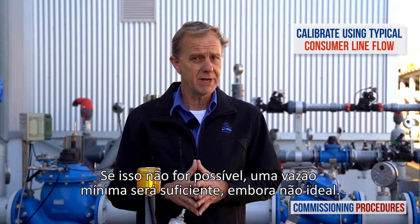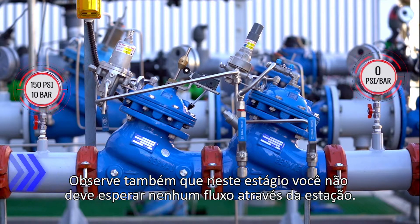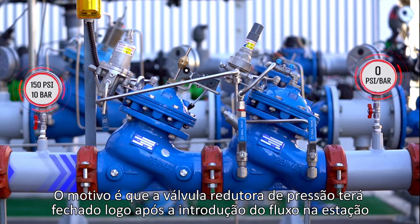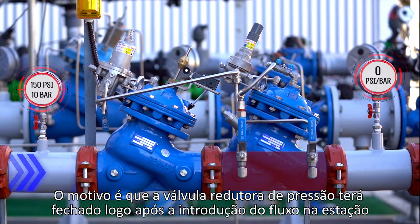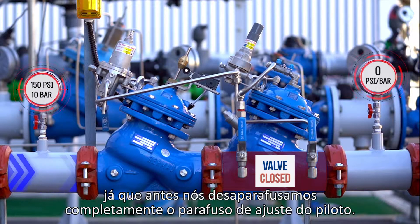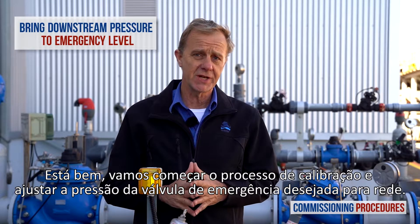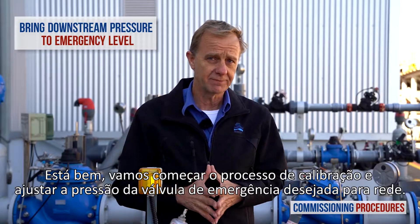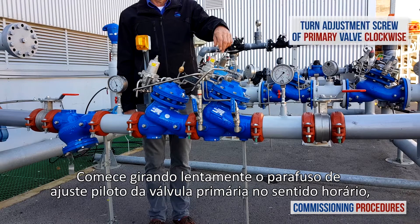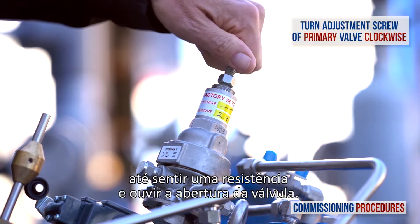If this is not achievable, then a minimum flow rate will suffice, though not ideal. Note that at this stage, you should not expect any flow through the station. The reason is that the pressure reducing valve will have closed shortly after introducing flow to the station, since earlier we completely unscrewed its pilot's adjustment screw. Let's begin the calibration process. Start by slowly turning the primary valve's pilot adjustment screw clockwise until you feel a resistance and hear the valve opening.